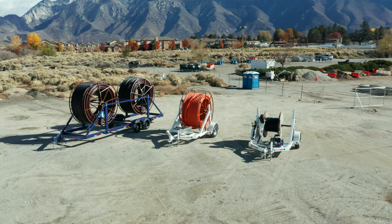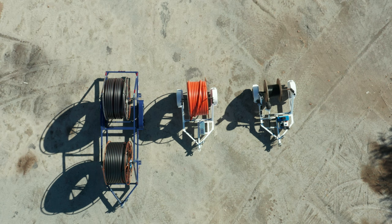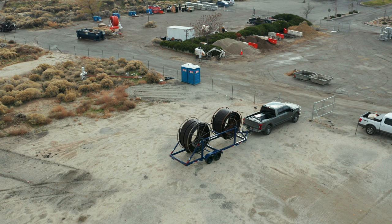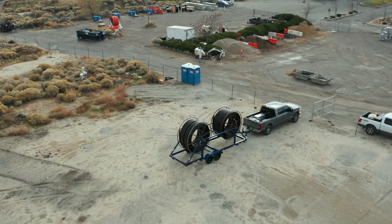With our custom paint shop, we've been able to paint trailers to the color code the contractor appreciates and can identify. At Rally, employing our engineering staff, modifications are easily made to trailers to customize for contractor needs. Don't hesitate to reach out to us to get your Rally trailer — for real life, real world, real situations.